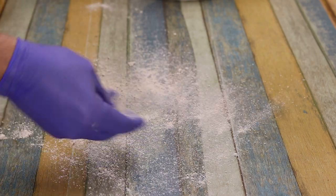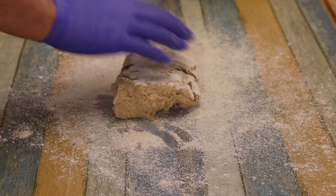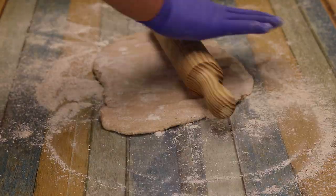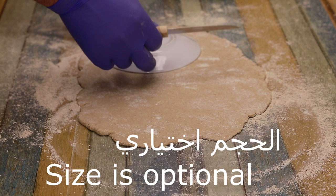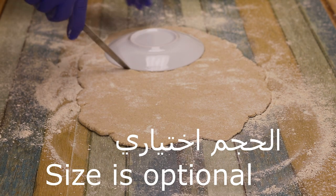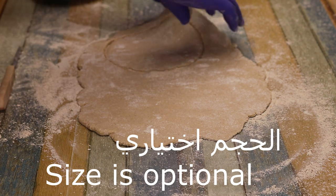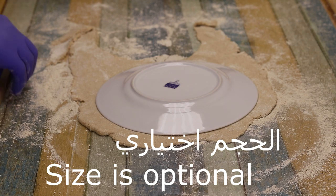Then we add a little bit more. It's very easy because it doesn't have gluten. We can adjust the size — it can be a small size or a larger size.